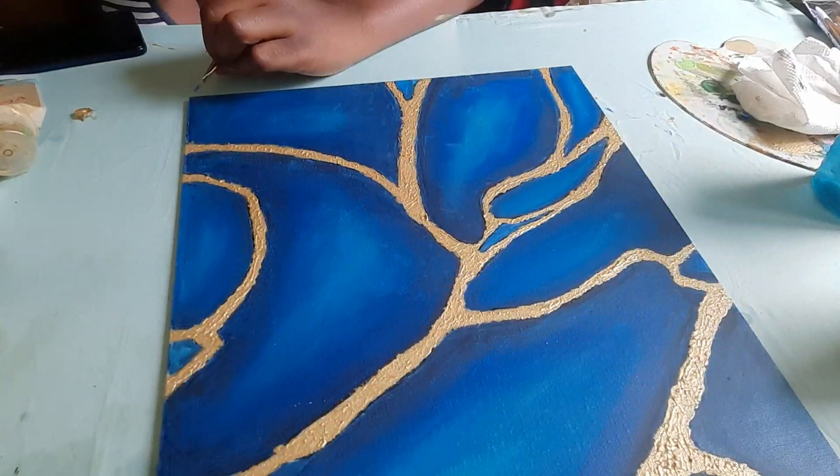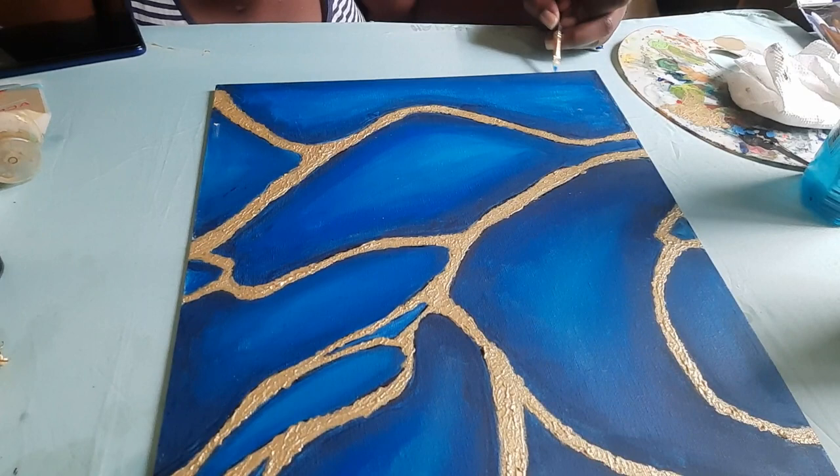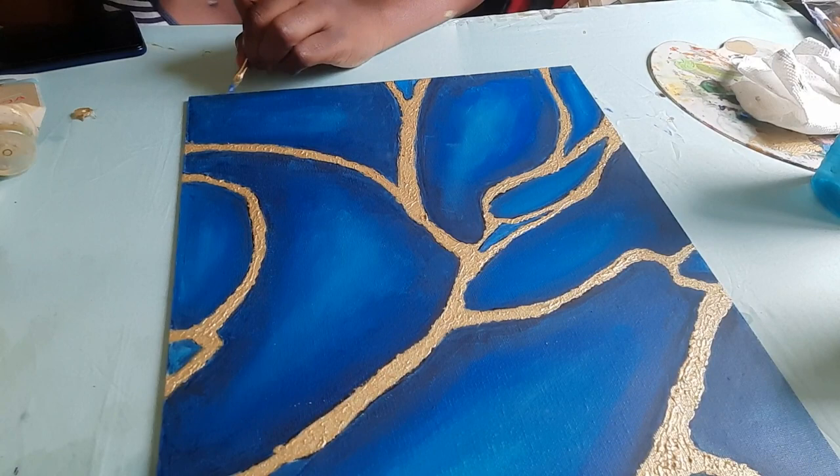Right now I am ensuring that I paint my corners, because I have a habit of painting and leaving my corners. Sometimes you have this beautiful painting and the corners look really shabby, and that makes no sense. So I made sure that I painted my corners right here. It's coming together nicely though.